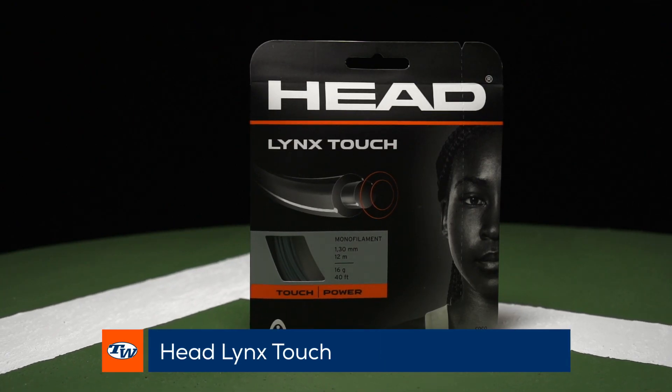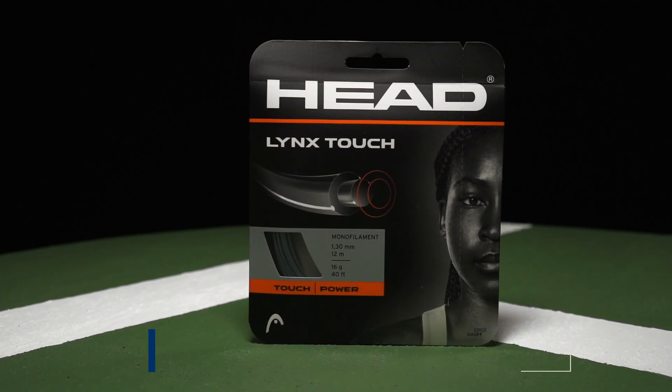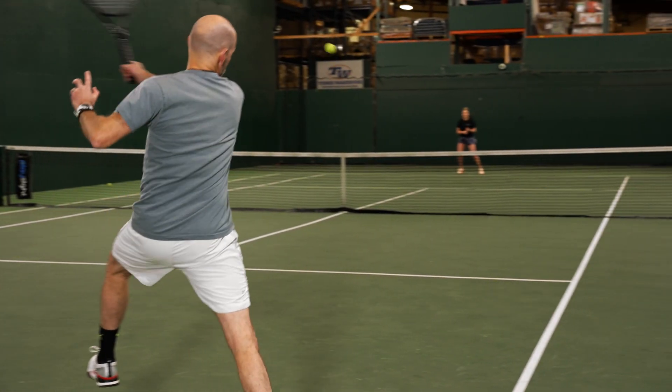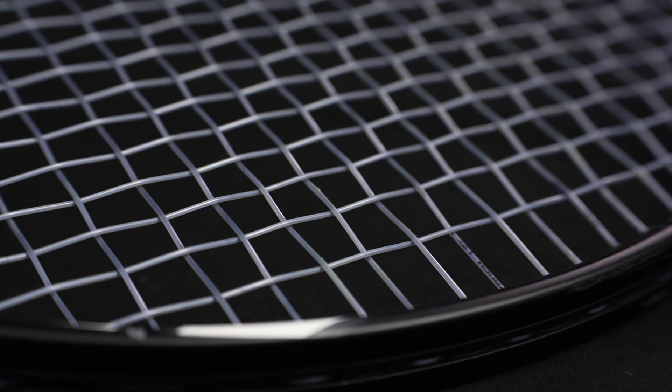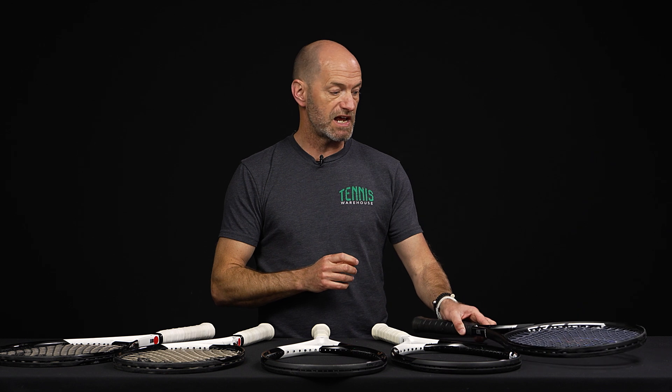Let's have a look at some strings. I've got Head's new Lynx Touch string in one of the prior generation Speed Pros — that's the racket I was testing it in when we reviewed it, so check our YouTube channel for that review. It's a really interesting string with two different materials working together to offer a very plush, soft, and comfortable feel for a co-poly. You're not going to get the plushness of a multifilament or natural gut, but if you're a poly player wanting spin and control, you'll also get much more ball pocketing and a nice plush response. Available in 16 and 17, sets and reels.